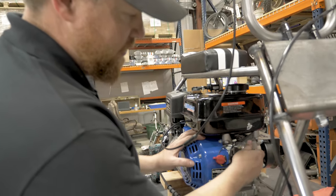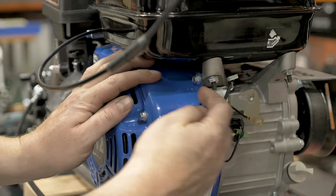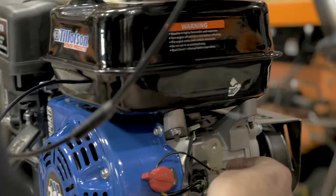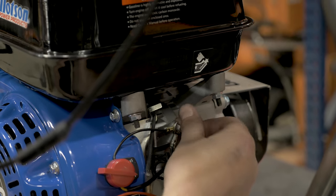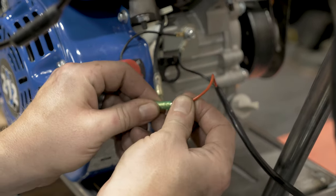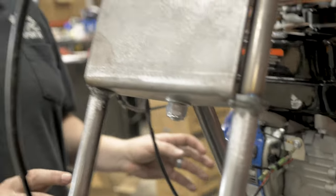Now we're going to hook up the kill switch. These Tillotsons already have a ground on them for the stock kill switch. If you have an engine that does not have that, you can ground it right here on this shroud bolt — just put it in between the shroud and the block. Don't put it on the outside because sometimes the paint or powder coat won't ground it. Your kill switch already has the correct end on it; you just plug it right into the engine.